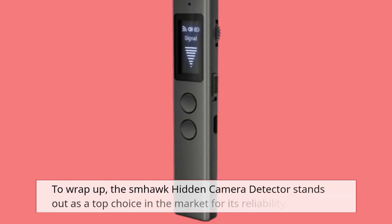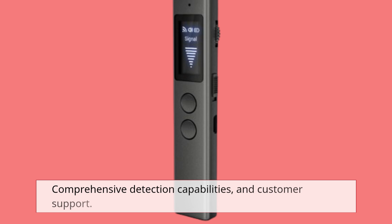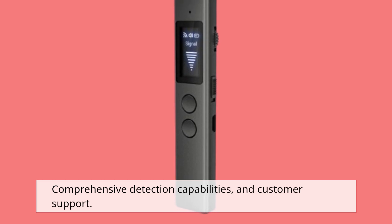To wrap up, the SMHawk Hidden Camera Detector stands out as a top choice in the market for its reliability, comprehensive detection capabilities, and customer support.